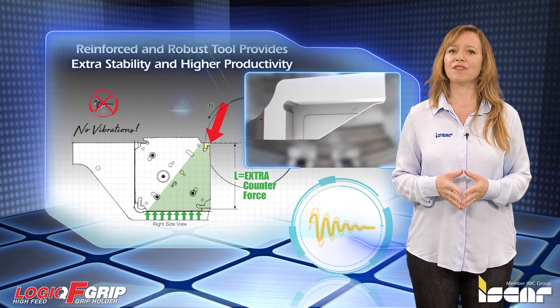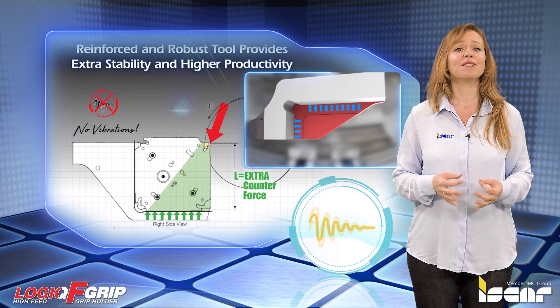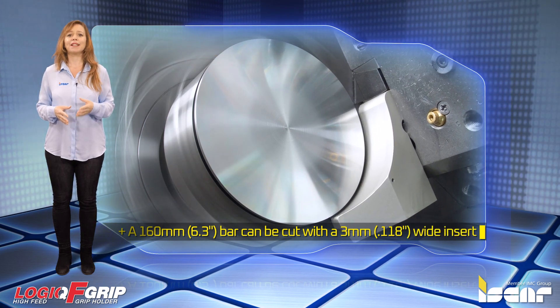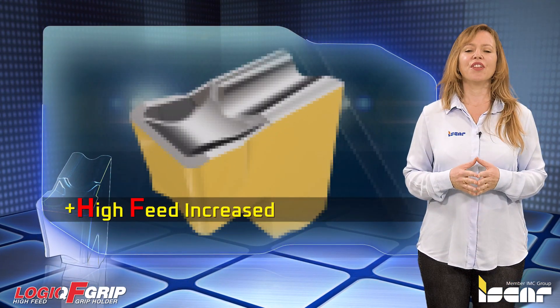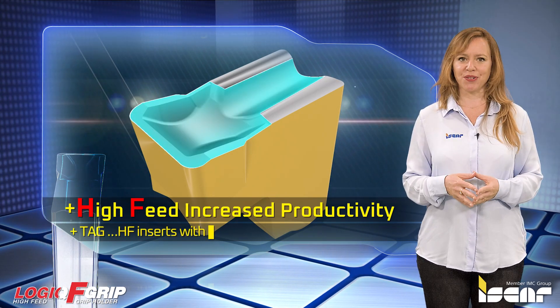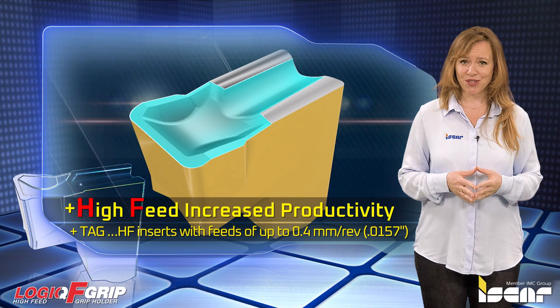As a result of the excellent tool stability, the cutting width is reduced, which leads to material savings. A 160mm bar can be cut with a 3mm wide insert. The user-friendly parting system guarantees high productivity, especially when using TAG-N and HF inserts with feeds of up to 0.4mm per revolution.